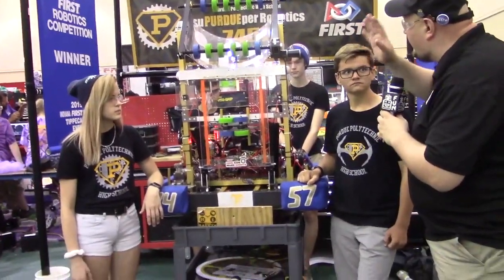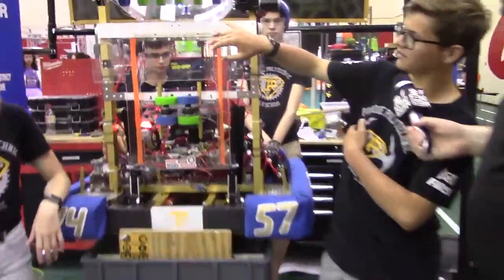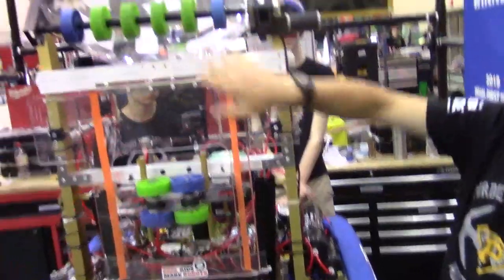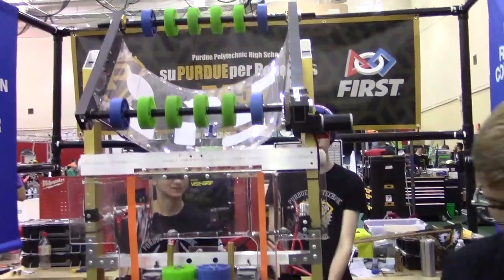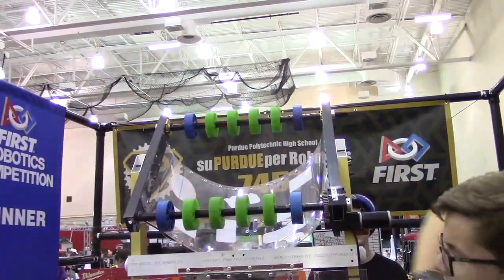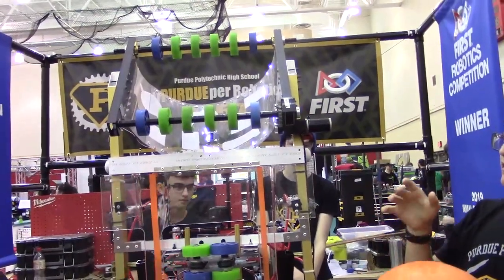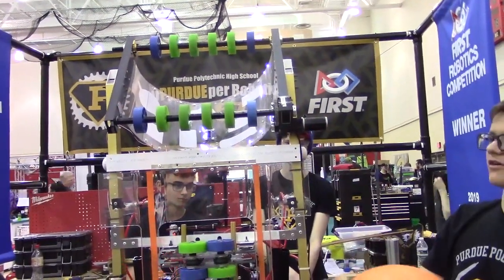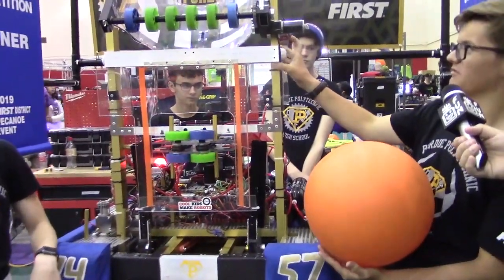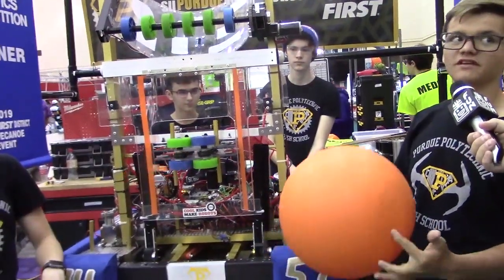Xavier is going to start us out with the cargo intake. So our cargo intake only has one actuation — these wheels spin in and out to intake a ball. We have to get balls from the feeder station, but we run really fast cycles with the cargo. We designed this system in about three days and built it in about another three days, which is pretty cool given the simplicity of it.